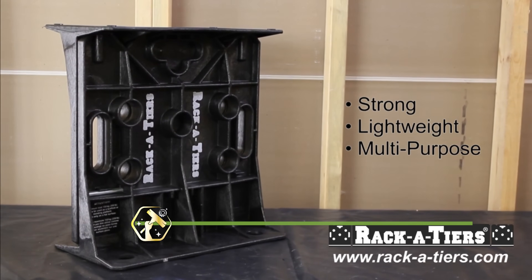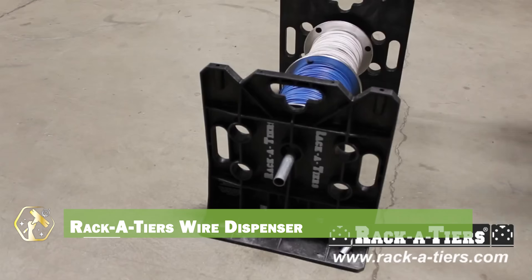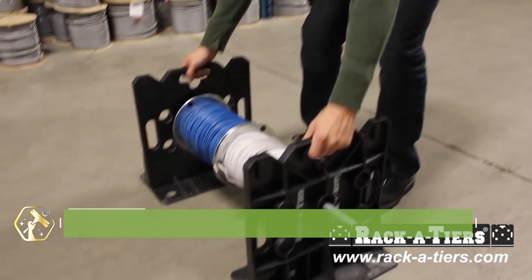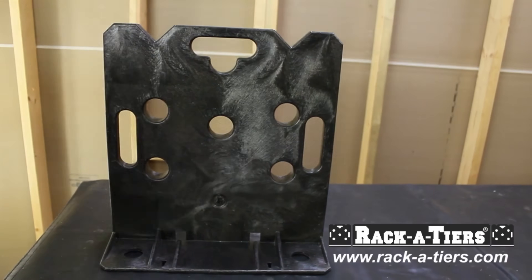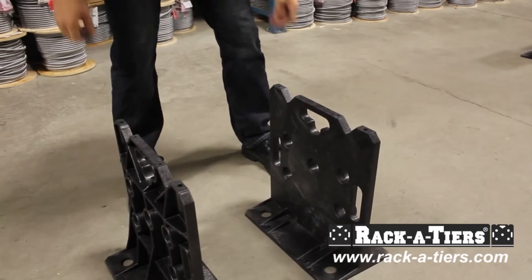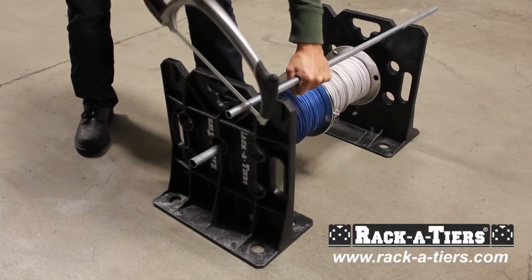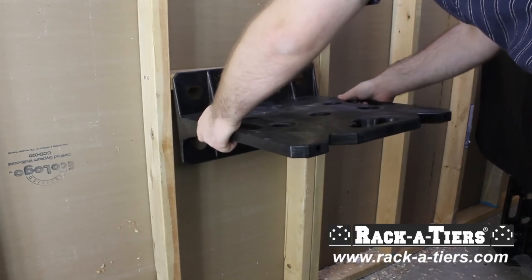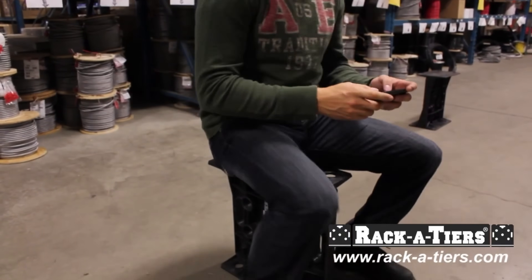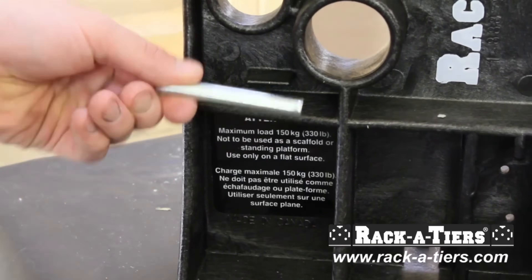Managing wire spools can be a challenge, but the Racketeer's Wire Dispenser simplifies the process. This dispenser allows for easy dispensing of wire spools, preventing tangles and waste. The sturdy construction withstands heavy use, and the portable design makes it easy to move around the job site. It improves efficiency and reduces downtime, and allows for multiple spools to be used simultaneously. This dispenser is ideal for electrical contractors and installers.